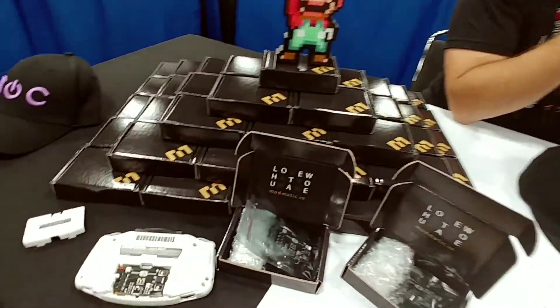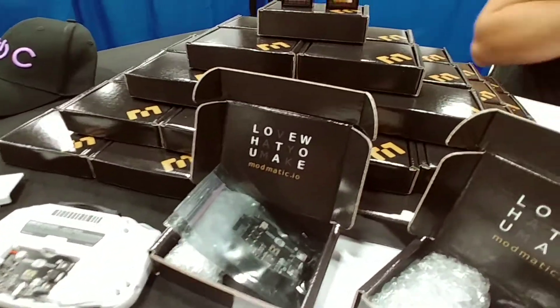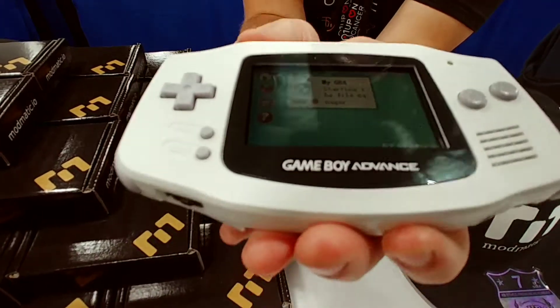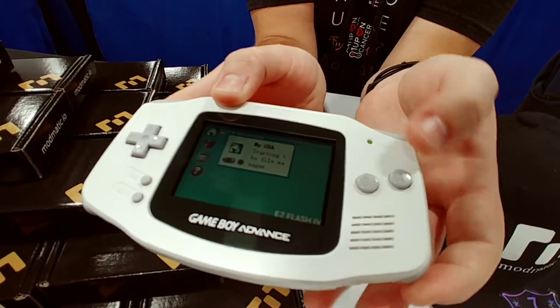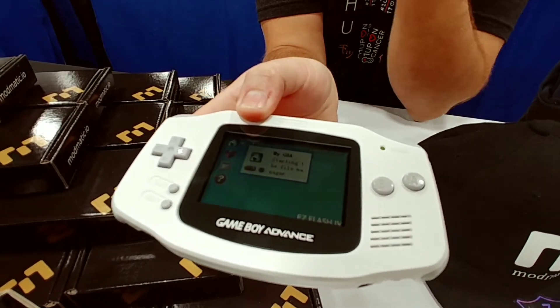Also, the last thing is the battery warning. It has compatibility with the native Game Boy Advance battery warning light, and it's designed to give you about an hour of warning time before the battery dies — this light's going to turn red on you.